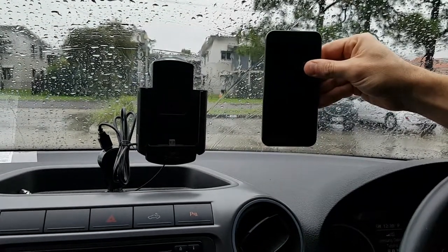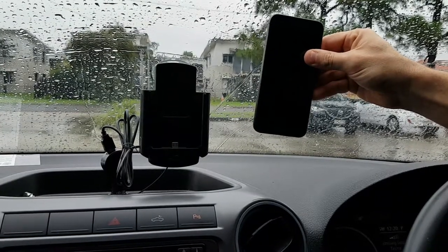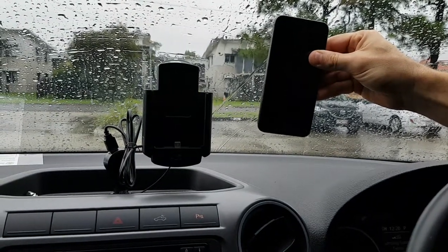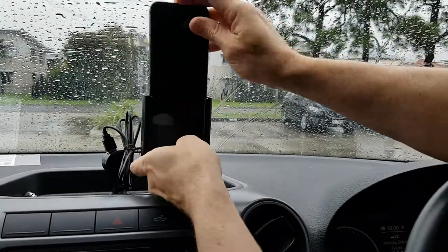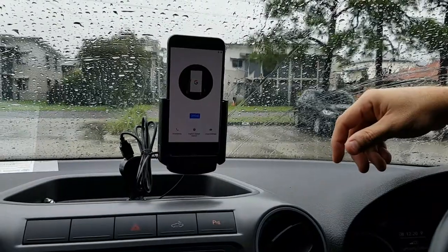Hi Strike customers, we're here with the Google Pixel XL and the Google Pixel XL foam cradle developed here at Strike. It works like this — we put that in and now that's getting up to 3 amp charge.